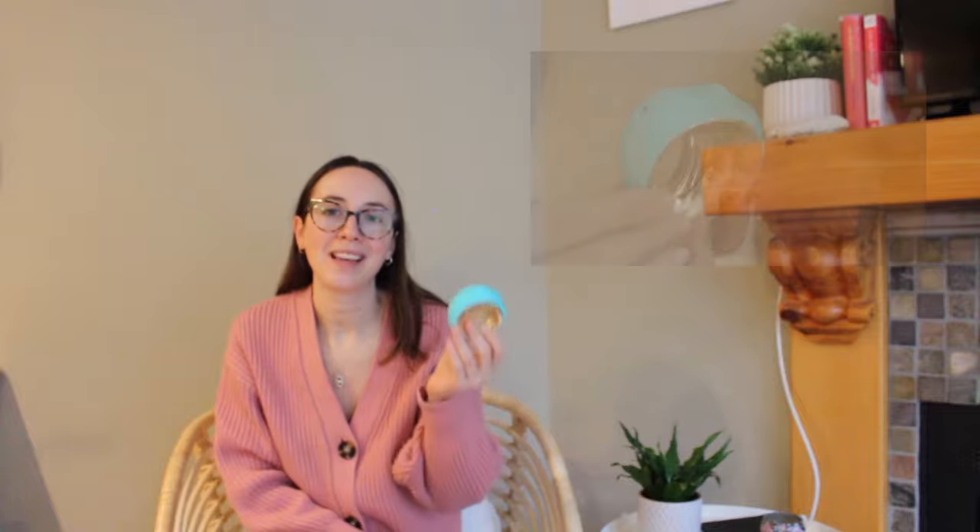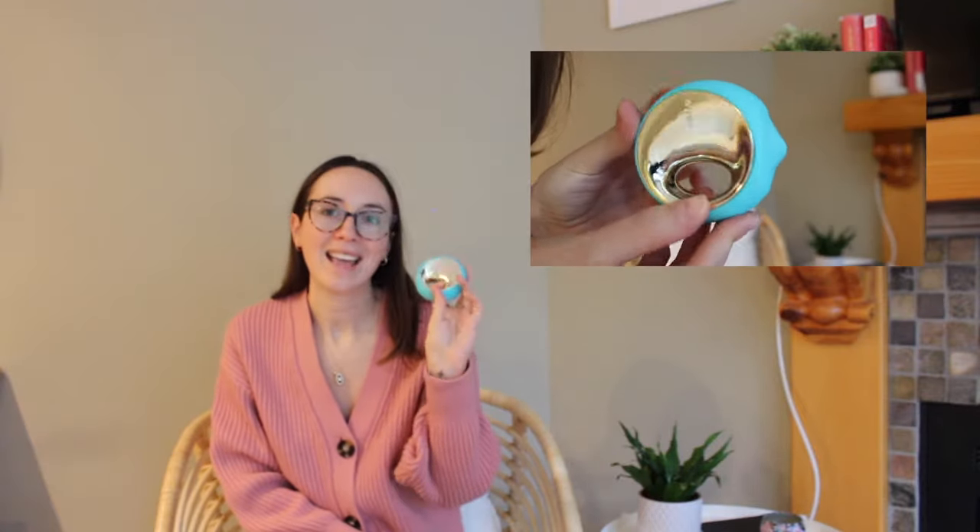Hi everyone, welcome back to Chill Vibes Only, CVL Wellness. My name is Ali and today I'm going to be reviewing The Aura 3 by Leo. So if you're new to this channel, I like to talk about sex and relationships and female sexuality, and I also review vibrators because I think it's important that we talk about these things, share our opinions, and normalize being sexual and masturbation — to give you all the advice I have on vibrators, sex, and relationships to help you feel more comfortable and make more informed decisions about your sexuality.